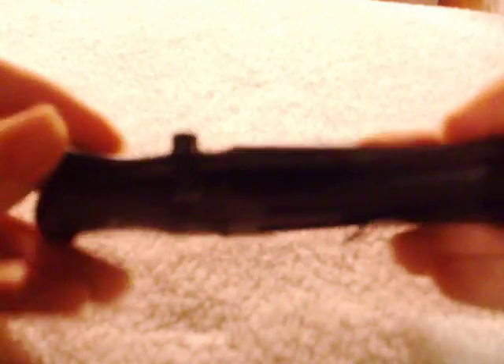Lock back, pocket clip — nice pocket clip, real stiff though. You won't be getting it out in a hurry unless you bend that pocket clip out a little bit. All the screws are torque screws.